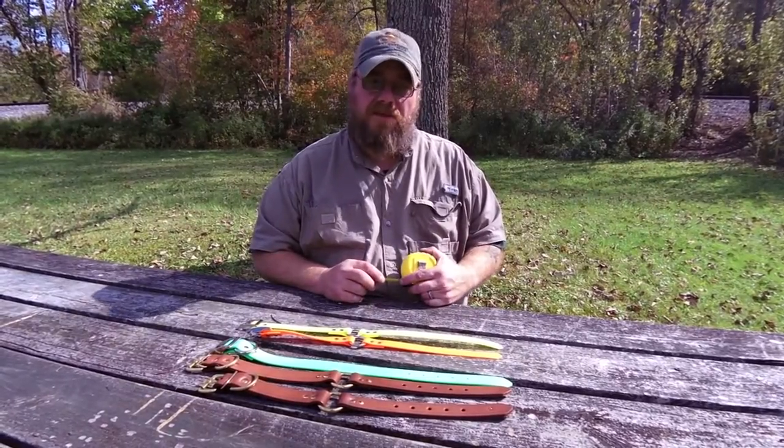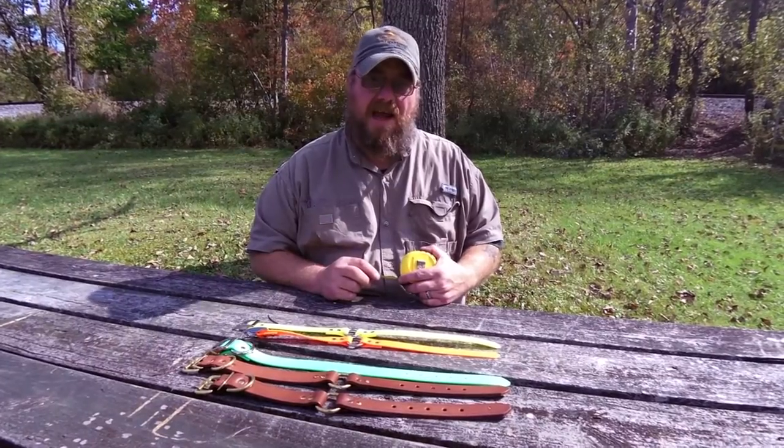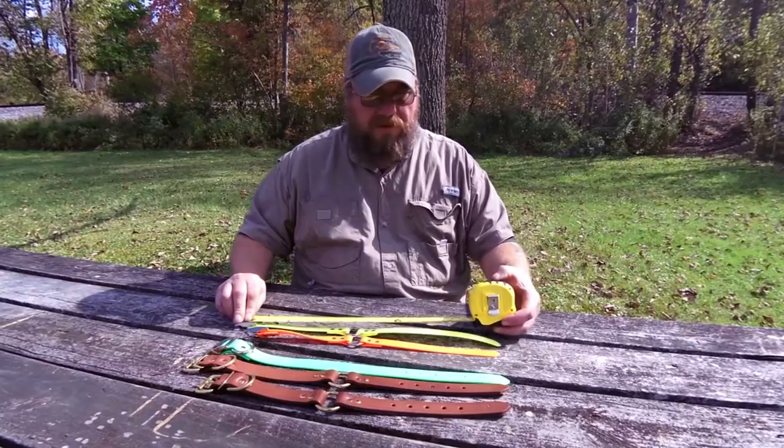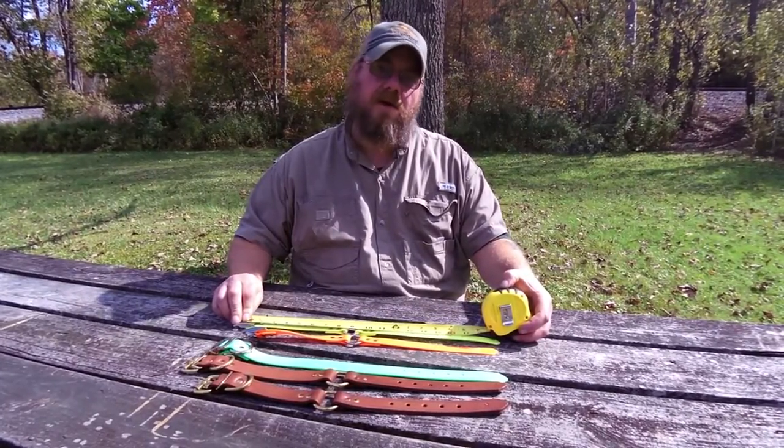You want to try and order your collars as close to the actual dog's neck size as you can. So again, measure from the end of the buckle to the middle of five holes, no matter which collar it is that you're trying to order.